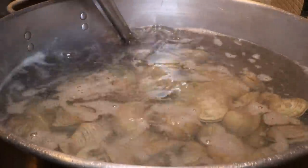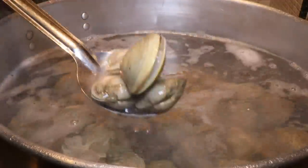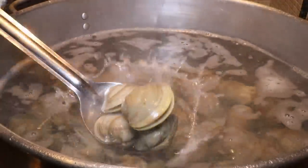Look how the clam stock is doing. Look at them - they're opening up. They thought they were going for a swim in the ocean.